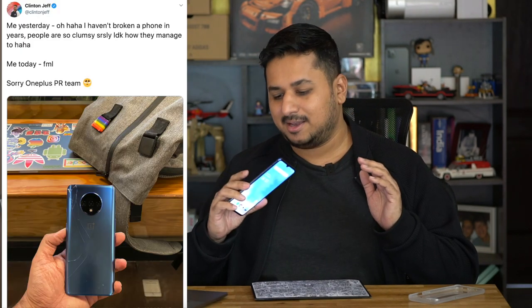Remember that OnePlus 7T I unboxed a while ago? I actually finished my review — I filmed the A-roll and everything. But while recording the B-roll, I kind of maybe broke the phone. Not too proud of that. But hey, it's only the second phone I've ever broken since 2011, back when I broke an old Sony Ericsson ARC. So yeah, there goes my streak.